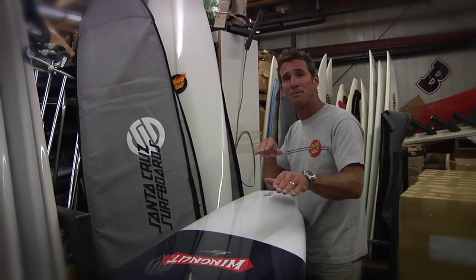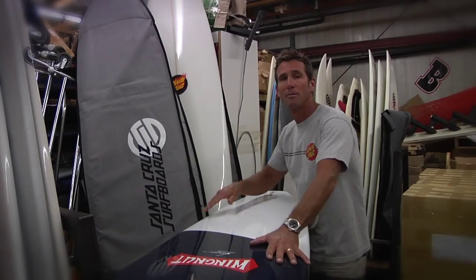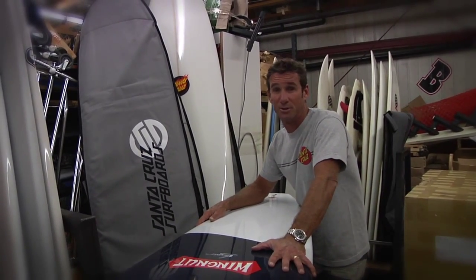So that way it has a lot of speed up in the front third, a lot of curve in the tail for turning. It's probably one of the smoothest composite surfboards you'll ever ride.